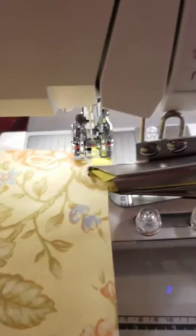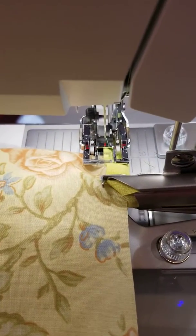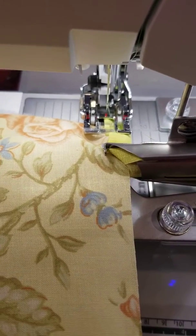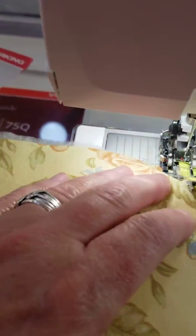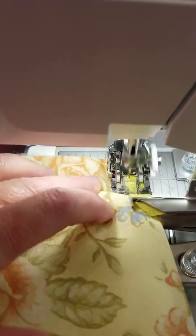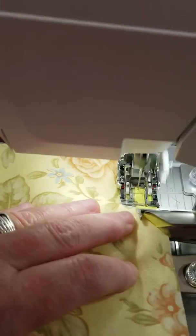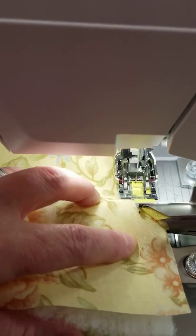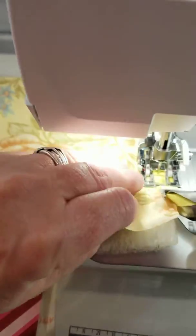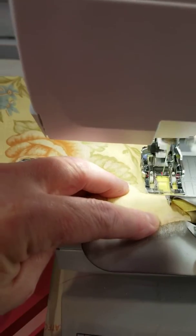I've got my quilt sandwich layered between the pieces of the binding, and I'm going to get ready to start sewing. I'm trying to record and sew at the same time. Look at that — one-handed, I'm putting on a quilt binding. Not very gracefully, but I'm doing it.